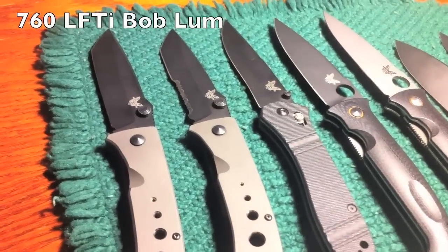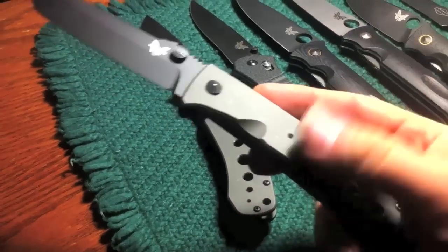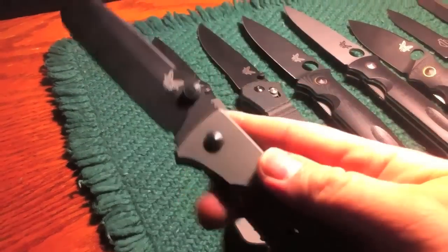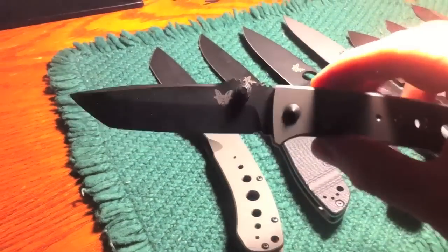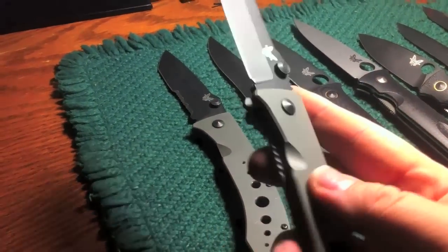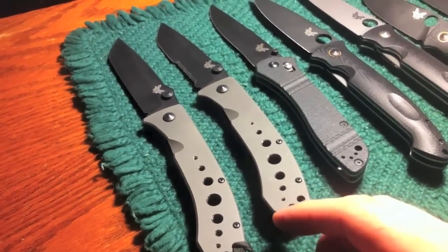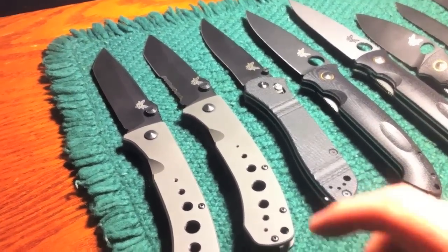We've got LFTI Bob Lum models — it's a 760, I believe. Great knives. Love the feel, the look, the materials. It's almost art — very artistic, just gorgeous. Some of my most beautiful knives. If I could find a display case for them I would put them in there. I'm not going to get rid of them, even though they've got some issues for actual everyday carry use. They fall out of my pocket — the pocket clips don't work on them — and they've got some blade retention issues. When they fall out of your pocket they invariably end up wide open because of it.